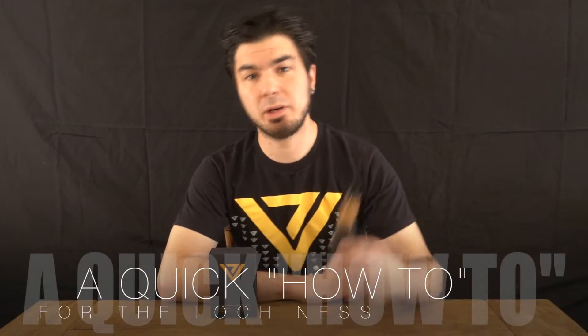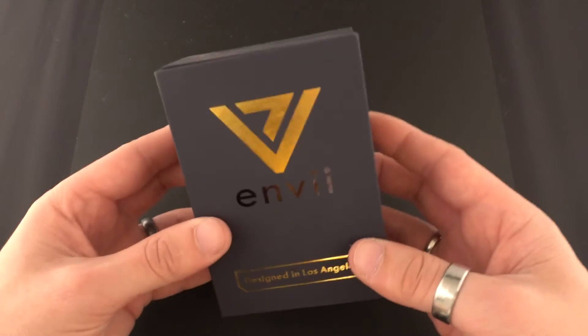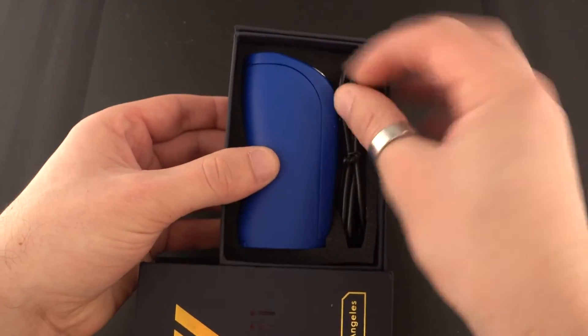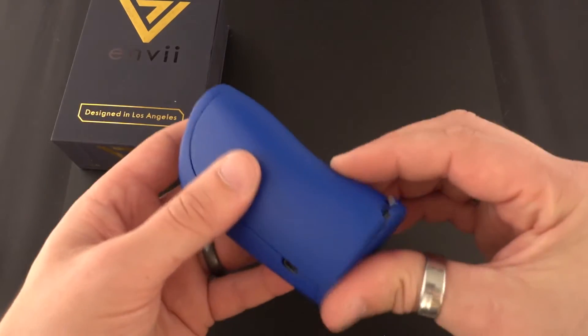Hey everyone, today we're gonna be talking about the Loch Ness box mod. This is our 150 watt dual battery device and we're gonna be running through the chip mini system so you can put this device to its full potential. Let's get started. We have our Loch Ness right here — to open it just slide the top like that. It comes with a USB cable and a mod.